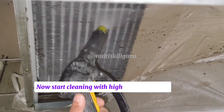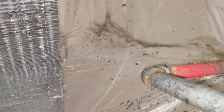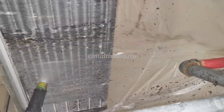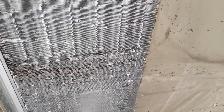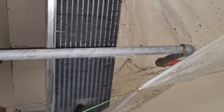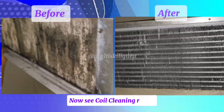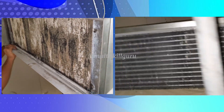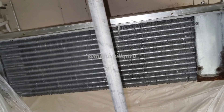Now start cleaning with high water pressure. To watch more, subscribe. Thank you.